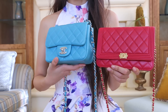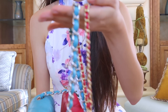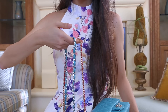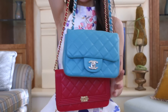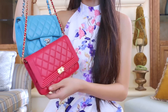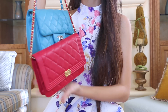Another difference between the two bags is the chain length and chain size. The chain on the Square Mini is a lot thicker than the one on the Wallet on Chain. Holding both bags by the top, the Wallet on Chain is noticeably longer than the Square Mini. So for the Wallet on Chain, anybody could wear it crossbody, while for the Square Mini, only more petite people could wear it crossbody.